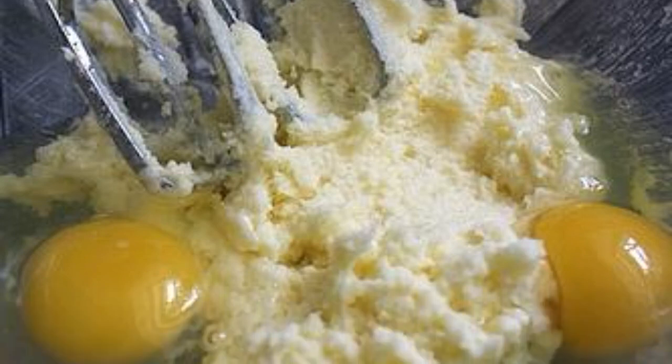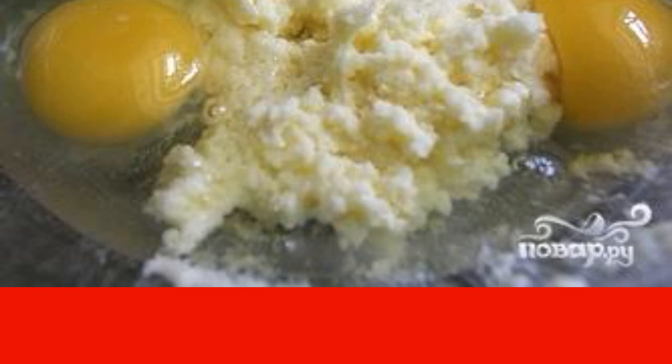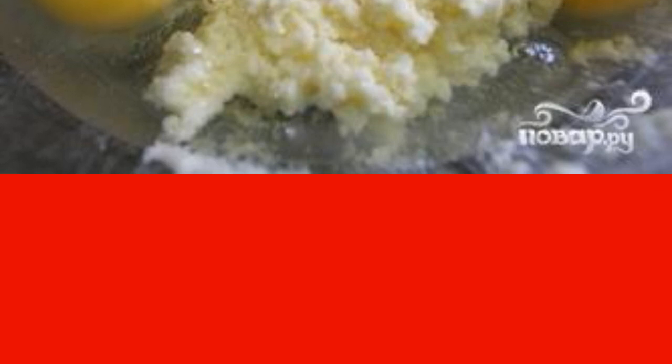Step 2: Reduce the oven temperature to 160 degrees. Line a baking sheet with parchment paper. In a bowl, beat the butter with a mixer. Slowly add sugar and beat for about 2 minutes. Add the eggs and beat until the mixture is smooth.